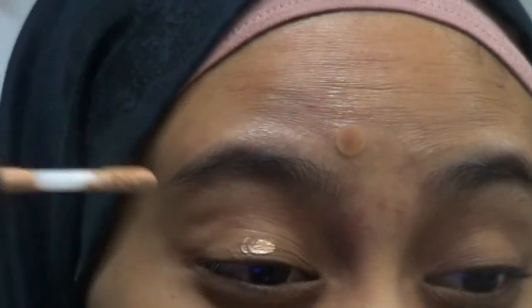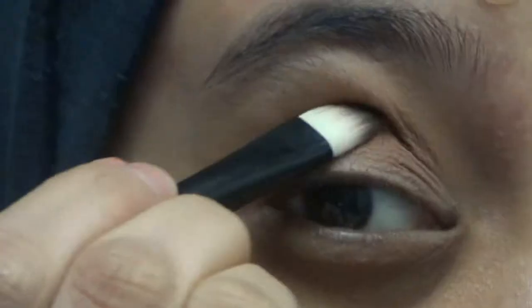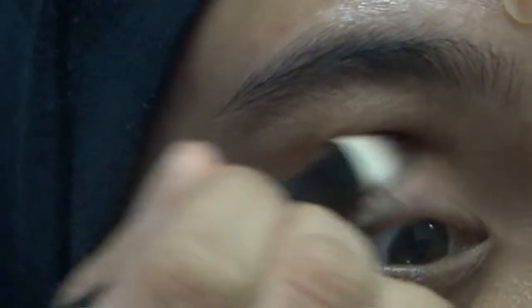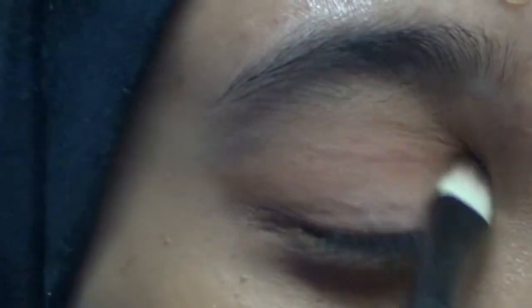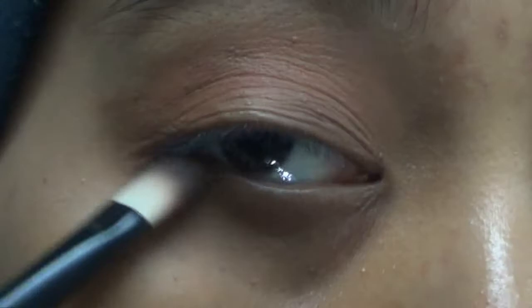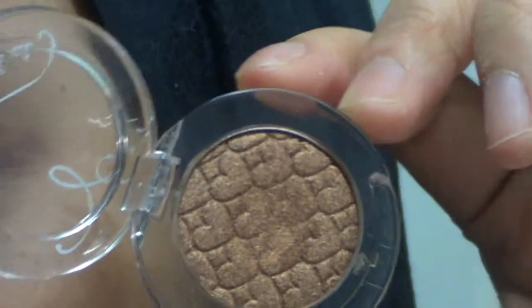Now for makeup number two. I prime my eyelids with my concealer. I'm going to use this Crips from Tarte's Protego palette — just put it in the outer corner and bring it into my inner corner and inner parts of my eyes, then blend it with a brush. Then bring it over my lower lash line. I'm going to take this really nice shimmery shadow and put it in the center of my eyelid. It is just so gorgeous — it's so pretty, and it's from Etude House.